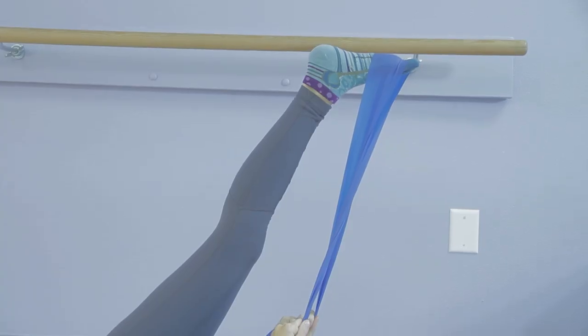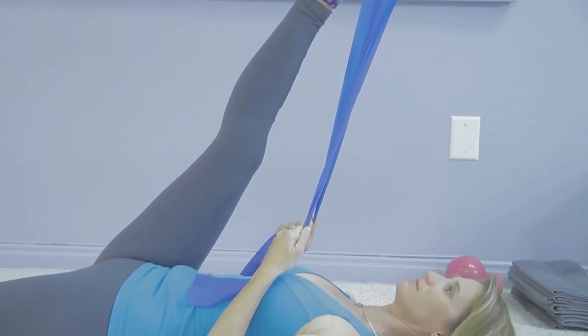I'm Karina Tech Lineback, Master Pilates instructor. My website is osteopilates.com, and this is how long to hold a stretch for the Golgi tendon.